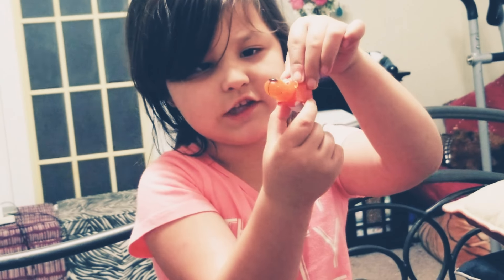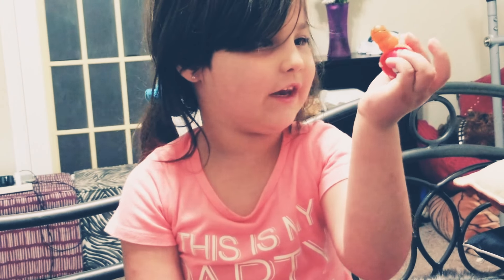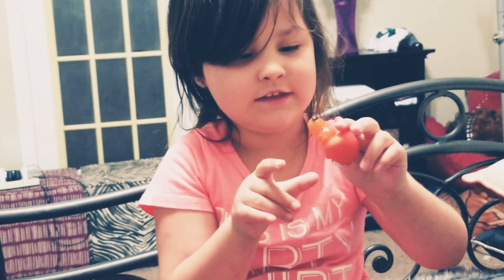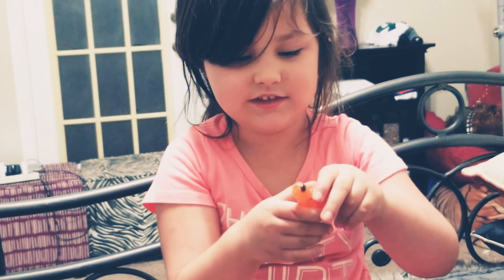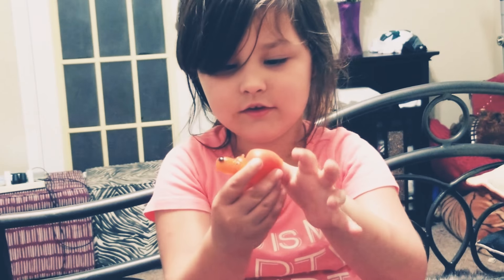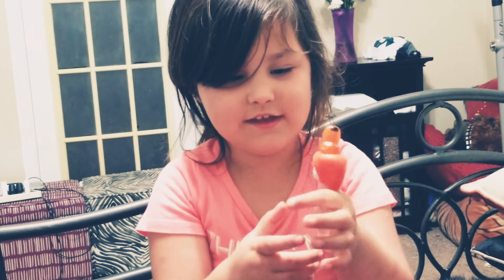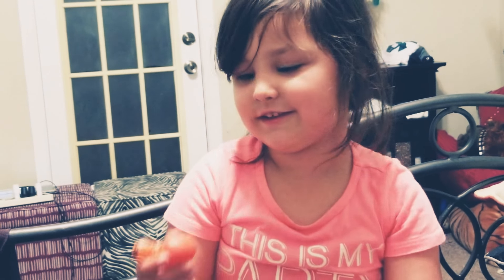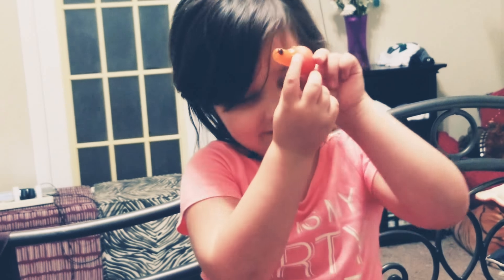And you can also play with these even when you're little. You can stick your hand in it like this, and it's like a finger puppet, right? There you go. Cool. And you can just do this, but it's not a finger puppet — it's a Flip-a-Zoo.